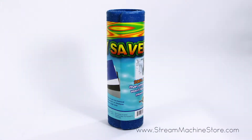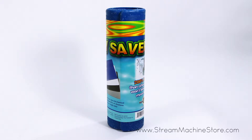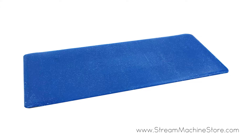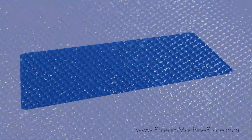The Stream Machine Body Saver Anti-Fatigue and Boat Mat is designed to take the pounding impact and stress out of standing on a hard surface. This mat is 40 inches by 16 inches, weighs just 5 pounds, and provides a non-slip, non-stick surface for long nautical journeys and boat trips.